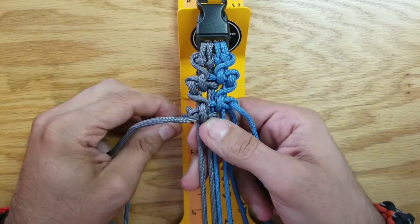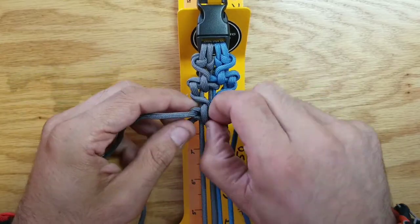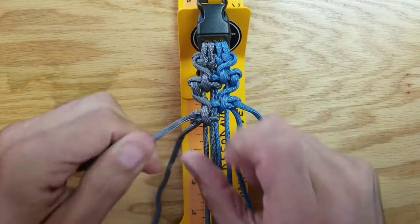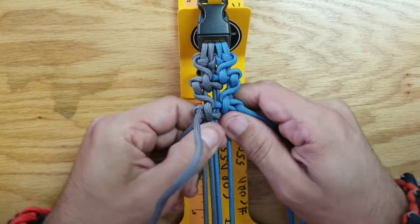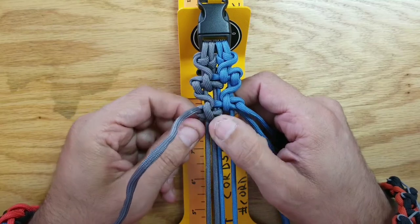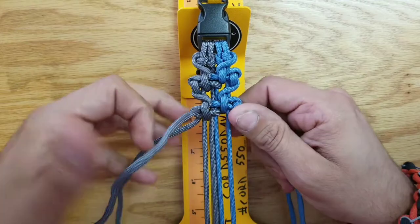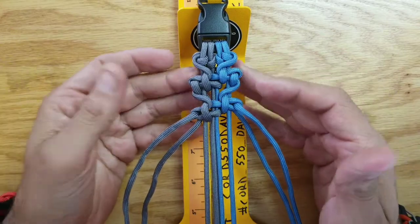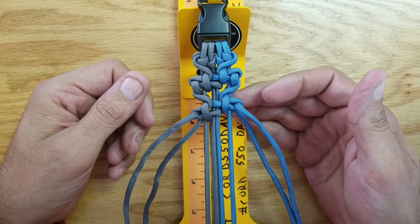It does get a little difficult at times, so just take your time and it'll come out great. Put a little pressure on it and try to get the cords to line up with each other, because over time it will go away from that. And that's it — there you have it, the Ebb of Tides paracord bracelet. Thank you and have a nice day.